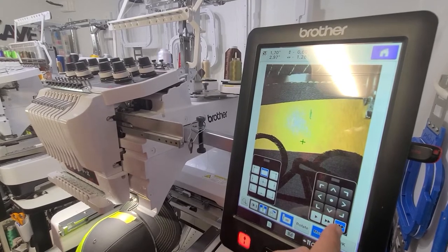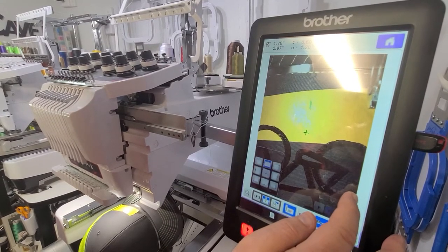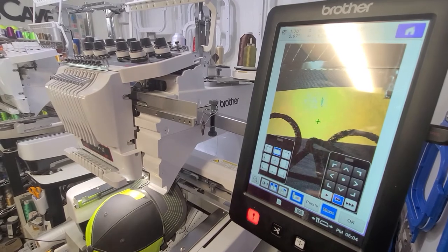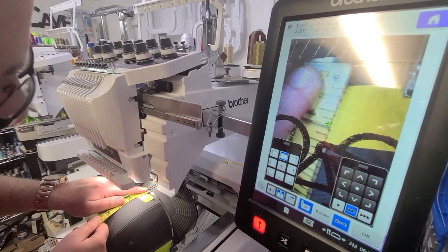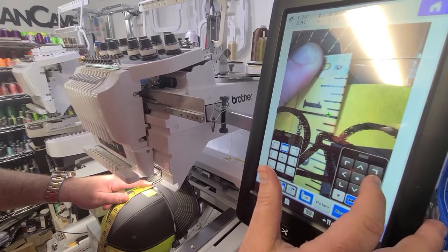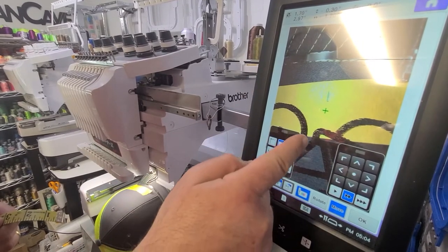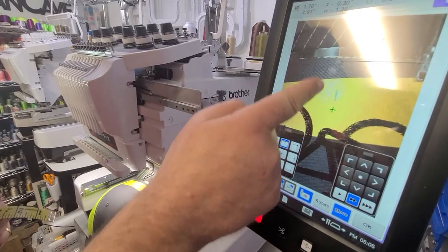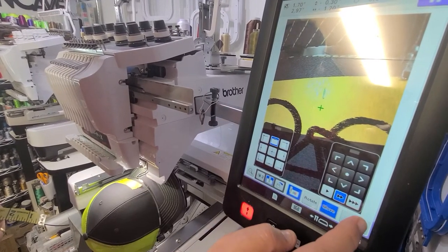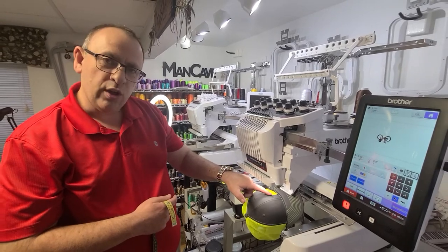We can use our three buttons here — the one on the far right makes it go the fastest, the one in the middle slows it down and makes movements smaller and incremental. We can go down, then grab our tape measure again. I always like to do this, especially if you have a lot of hats, to make sure they're always lined up in the same spot. We're just about at an inch up and we'll go down to an inch. We can see if we were to embroider this design, we marked the halfway point between the two panels with that line, and our center line is lined up perfectly with that. We would press OK and be ready to embroider — it would stitch out perfectly centered on one panel.